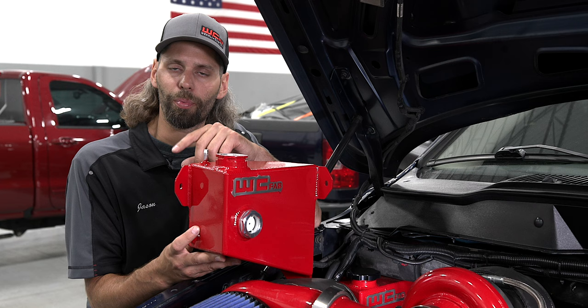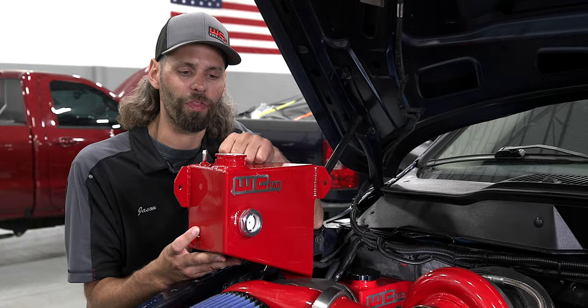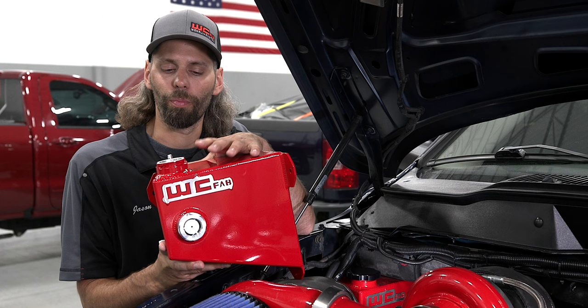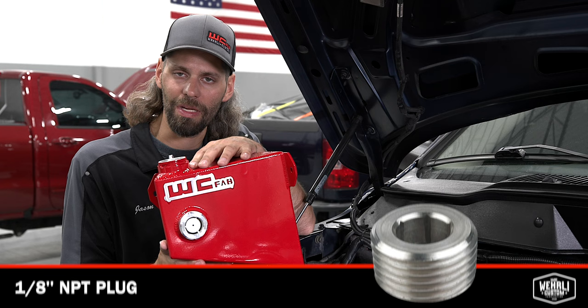That breather line port would be considered your overflow port — if your system were to ever get extreme pressure and needed to expel coolant, it'll be coming out of that port. Our filler necks come standard with a threaded port where, in a normal application of an expansion tank, you would connect your breather hose. In this application, since the breather hose is on the tank and not the coolant neck, we supply an eighth-inch NPT plug to cap off that hole in the filler neck.